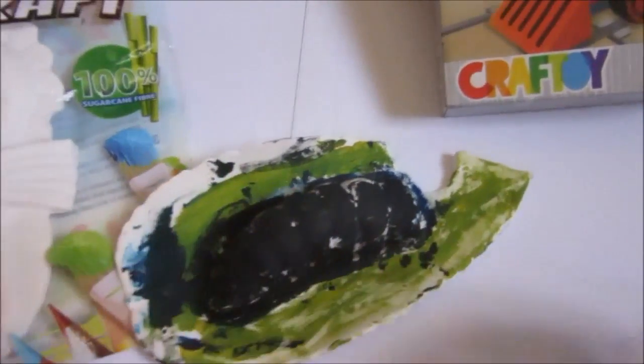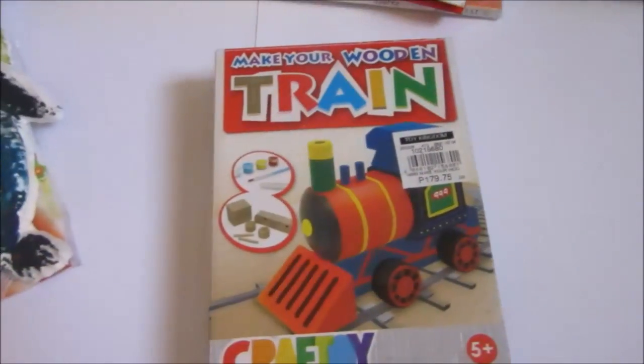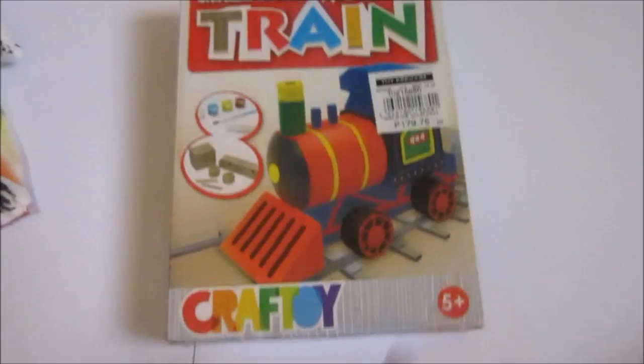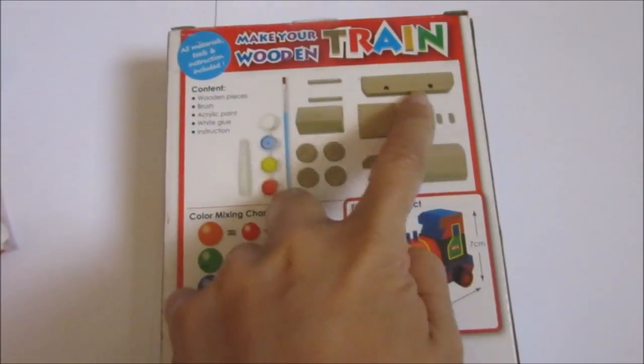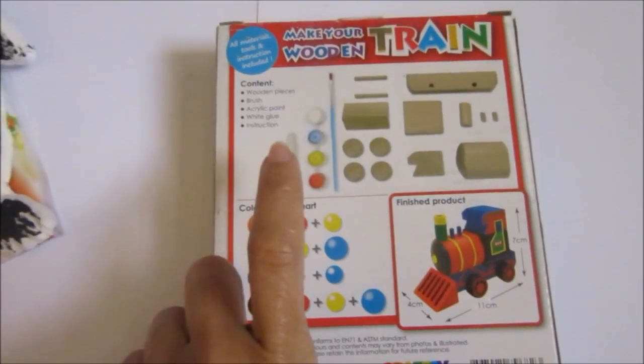My son already did the caterpillar one. Then there's also this turtle. The next one I will show is also a fun activity for kids five-plus, but my son is three and we did this activity. This is the 'Make Your Own Train' — it's a wooden train set that comes with these parts, a paint set, a brush, and a glue.